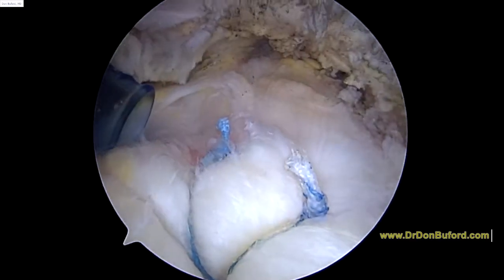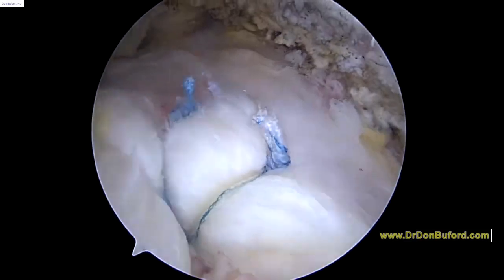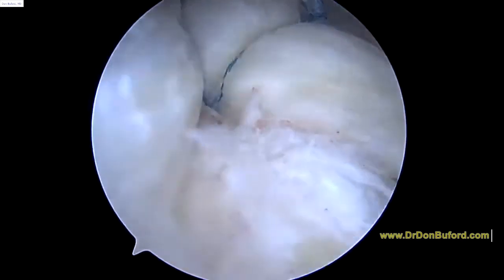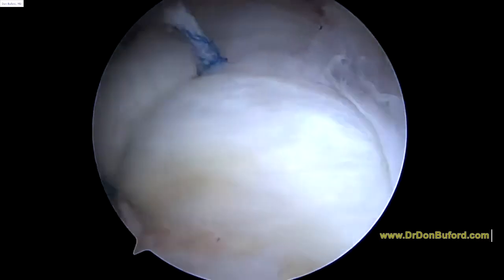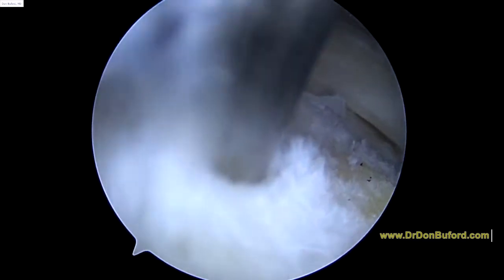We've got all three tied — that looks pretty good. You can see how it's spread out; the sutures are spread out. As I rotate your shoulder, that's keeping your cuff down. We've got one more last little trick up our sleeve. We're going to take a little punch and use this to access the bone marrow — we're going to make some little vascular channels in the bone. This will release some of the bone marrow elements including stem cells and other growth factors.